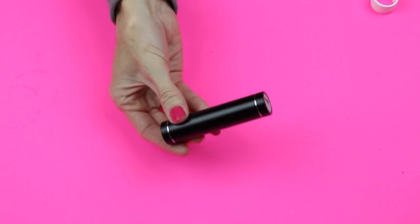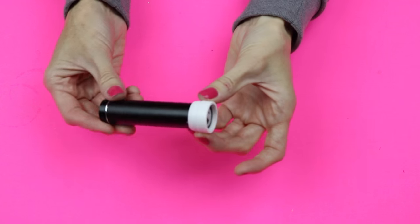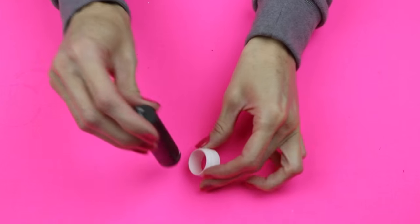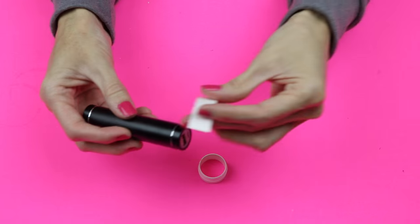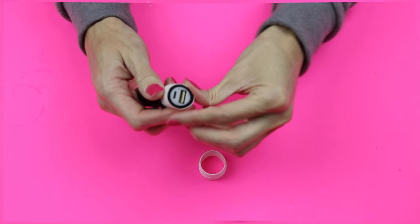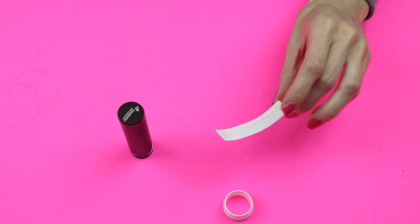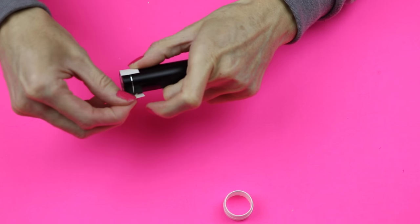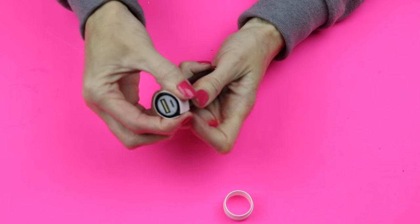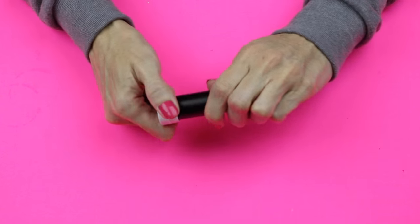Now you will need some sort of round portable charger. As you can see, my charger was a bit too small for the cap, so what I did was cut a piece of paper and hot glued that around the charger. To make sure that your cap is really secure, apply some hot glue around the outside and then secure the white cap onto the paper. At this point you will want something like this that you cannot remove.